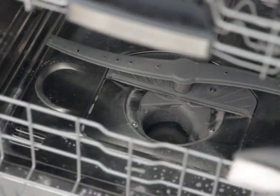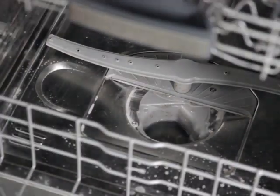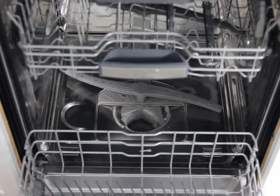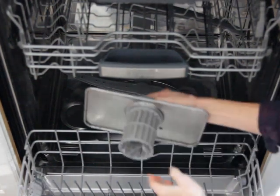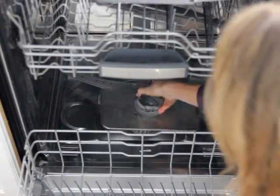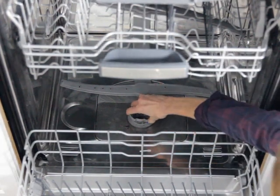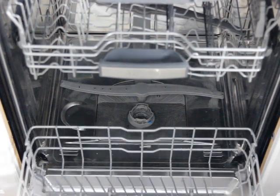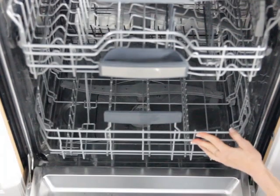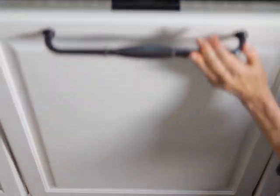I'm going to rinse everything off and then put the filters back in. I have two pieces to put back — I'll place this one on top, and then this simply slides right in, just like that. Sometimes it's a little hard to get the filter out, especially if it's been a while since you've cleaned it, because the gunk makes it stick — but it should come out pretty easily. Everything's all clean! I'm going to close this up, and I can't wait to do my next load of dishes — it's going to smell so good and the dishes will be really clean.